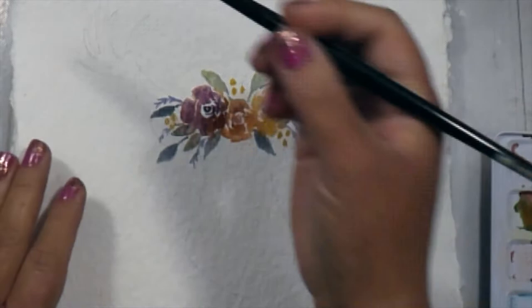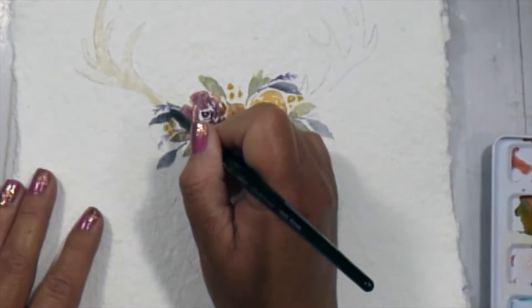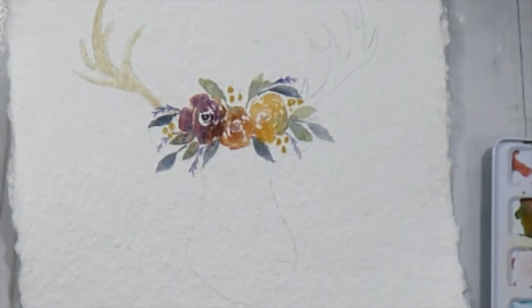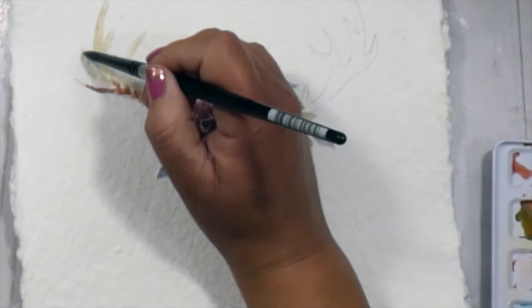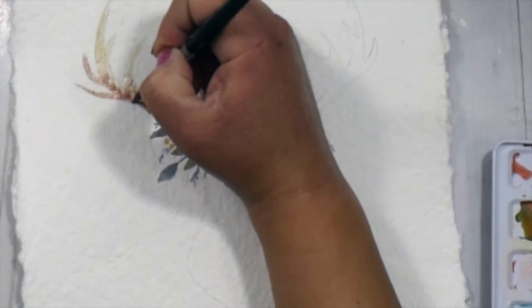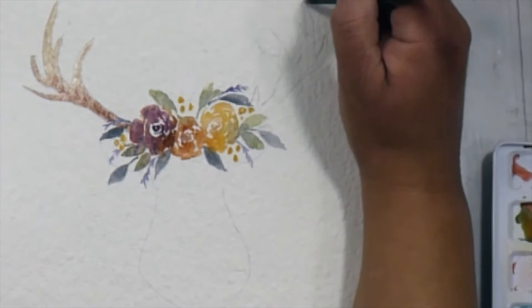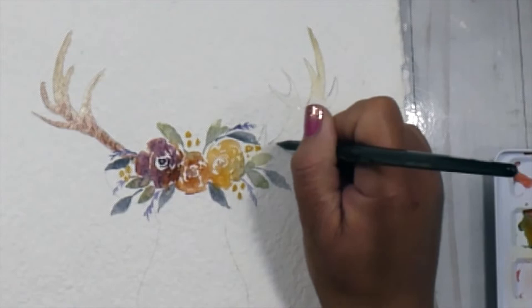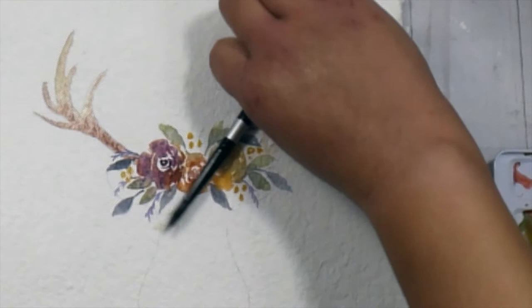For this part, I'm going to use buff titanium, which is a really pretty, almost opaque kind of tan color. I'm using that on the antlers and then I will drop in some iridescent scarab red. I love iridescent colors — you get some amazing granulation. It's a red but it has these navy tones to it; it's just so pretty. While the buff titanium paint was still wet on my paper, I drop that in and you can see how it flows and starts to mix and blend on its own. That's one of the things I absolutely love about watercolors — the way different paints play and move within each other. I'm doing a combination of wet-on-dry and then wet-on-wet.